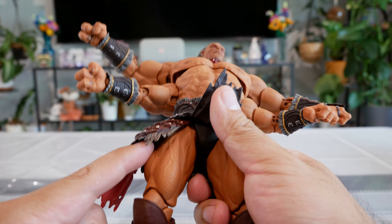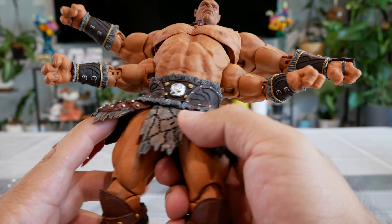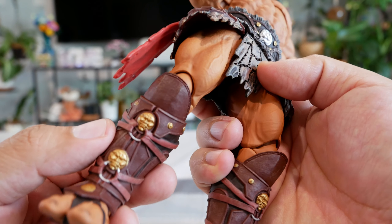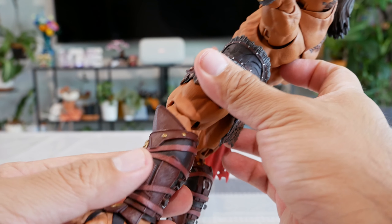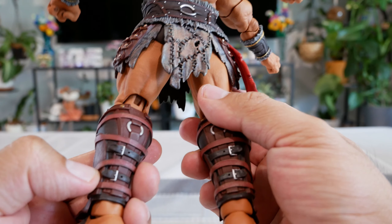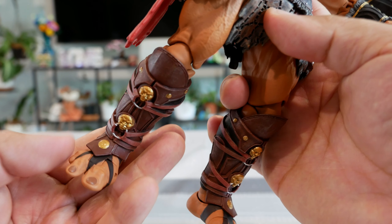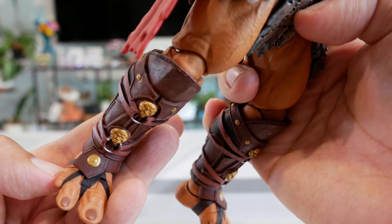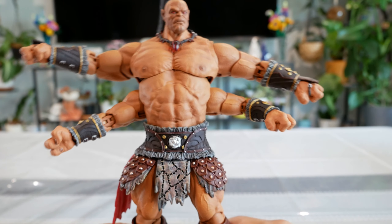Moving down to the legs, you get the same complexion as the rest of the body but with a lot more muscle definition, more veins, and different shades of brown. Goro definitely does not skip leg day. Continuing down, the shin guards have different gold accents, belts, buckles, and a burgundy/red color — done really well. The armor, loincloth, and shin guards are the standout pieces. There are buckles on the back too. As for the feet, it's done fairly well — there's black line work for his footwear.